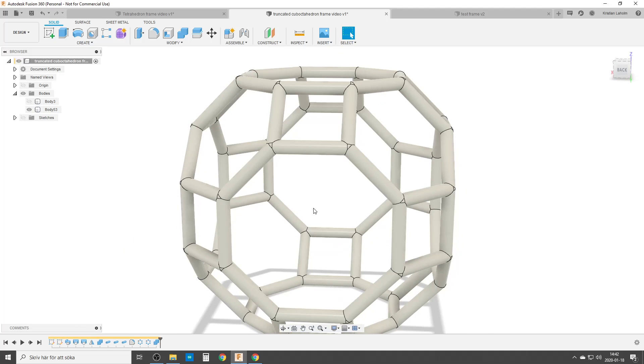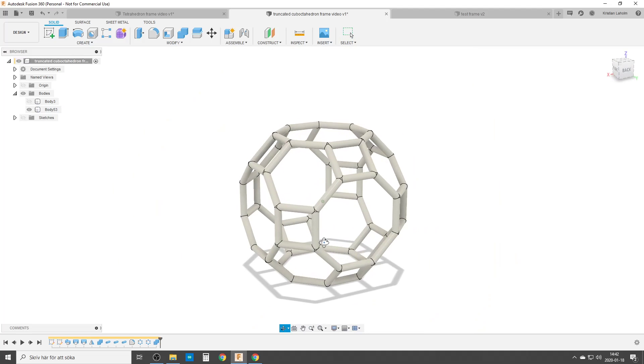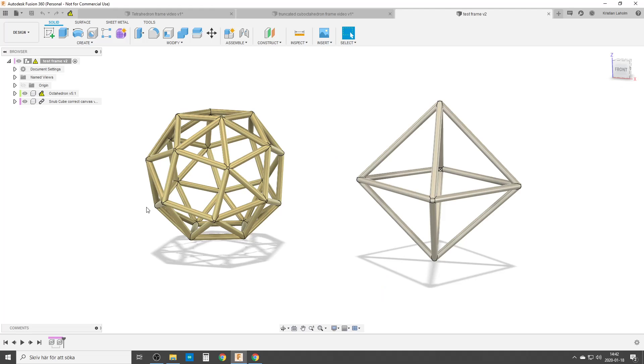So that was just a short video of how you can turn a solid into a wireframe. That's the solid, same as it is hidden. And of course, you can change materials and do others. Take a look at the other videos on how to do the solids and play around with this. There's most probably a smarter way to do it, but this is the way I do it. Take care.